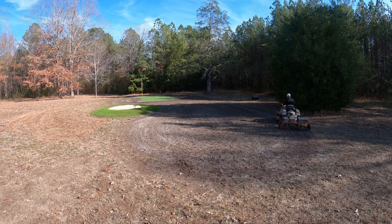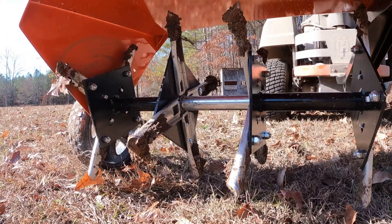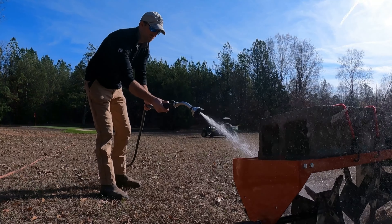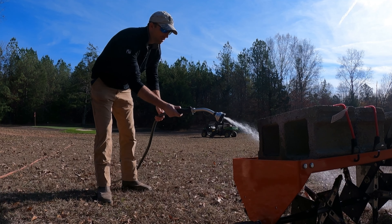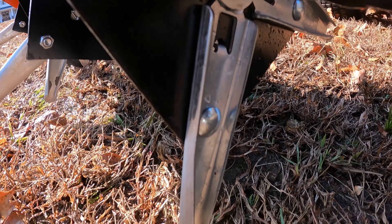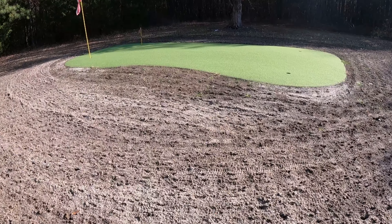All in all I was very pleased with the airifier — it worked really well and got the job done, and it was extremely easy to clean. All we had to do was use a hose for about three to four minutes to get it looking nearly brand new again. As you can see here the ground is chopped up really nice and ready for us to spread the seed.